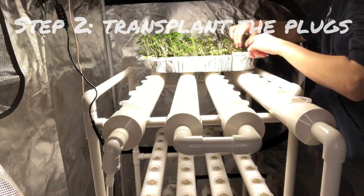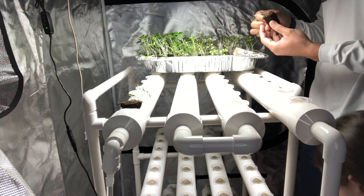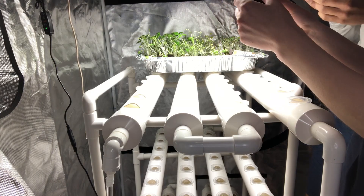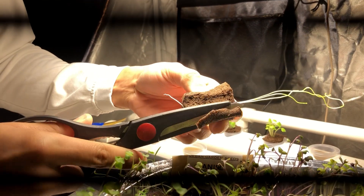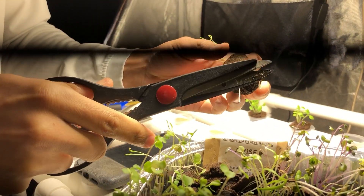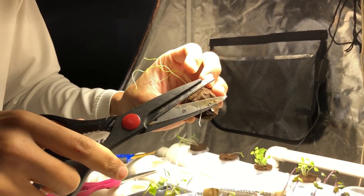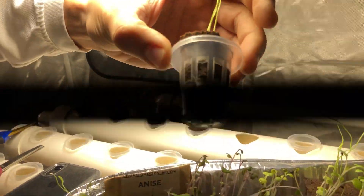Step two: transplant the plugs. Take your germinated seeds — I germinated them in Rapid Rooters — and transplant them into the system. You can use the styrofoam inserts and net cups included with my system, but since I used General Hydroponics Rapid Rooters, I stuck with those. My boyfriend and I trimmed the edges of the plugs with scissors so they would snugly fit into the net cups already wedged into the system. It's more structurally sound to keep them in the net cup, which maintains their structure.